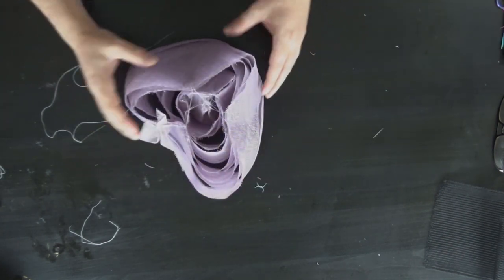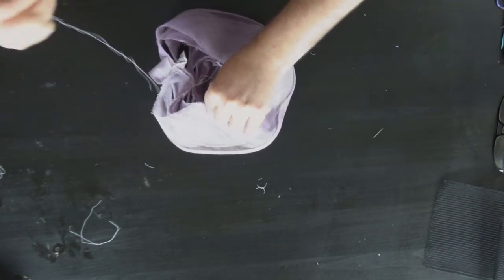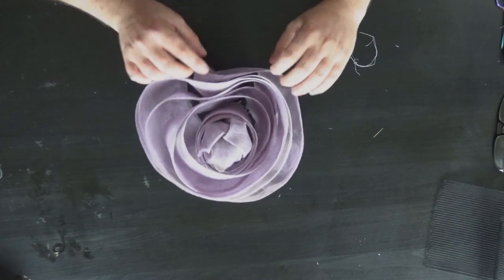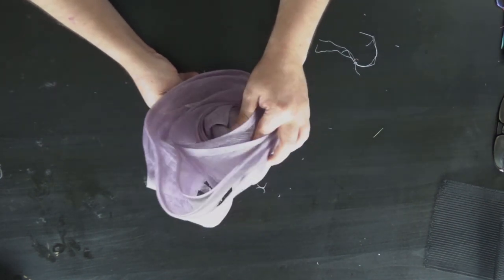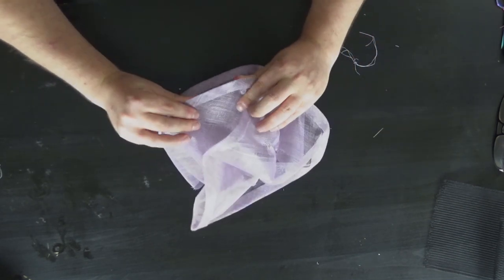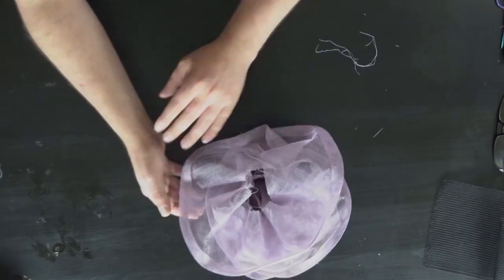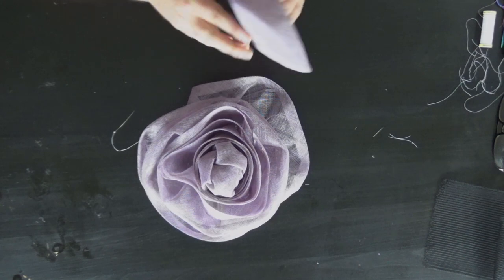Now you want these extra bits sticking out — go around and bring those in towards the centre. Look at the outside and see what you can do. I think I'm going to leave it as it is, but if you want you can tuck down some of the outer petals — rounds — a little bit. Once you're happy with everything, you may notice you haven't caught some of the petals at the bottom, so you'll need to go back in and deal with the bottoms. That is all now secured at the bottom.